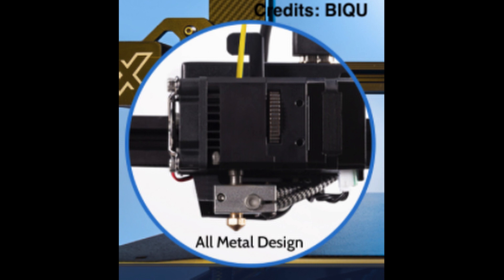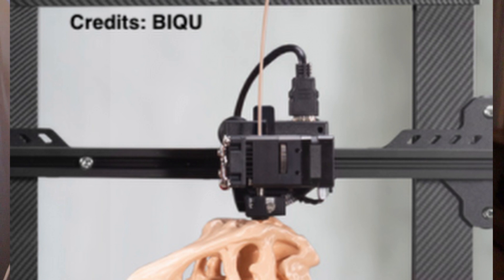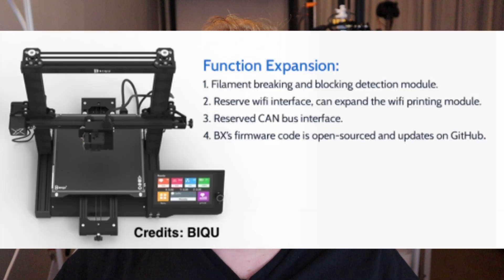Most 3D printers come with a stepper motor of 1.8 degrees, but the BX comes with 0.9-degree stepper motors, ensuring more precision and better print quality. The firmware on the BX is open source and highly expandable, with updates regularly pushed to GitHub. This printer can operate in three modes: Marlin mode, the BigTreeTech touch screen mode, and the plug-and-print Raspberry Pi firmware expansion — OctoPrint — making this the world's first laptop-free OctoPrint-integrated 3D printer.